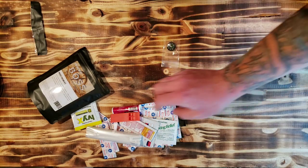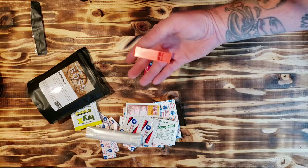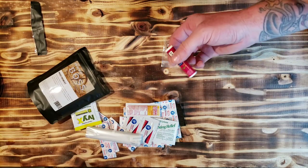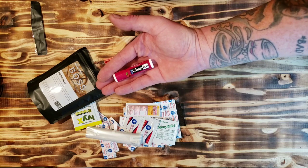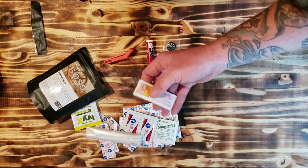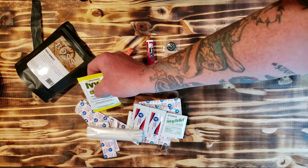This is always good to have — chapstick. You can also use it as a candle if you wanted to. Sunscreen. There's your ivy relief again — poison ivy relief. These little whirlpacks are great — these are a portable water source.